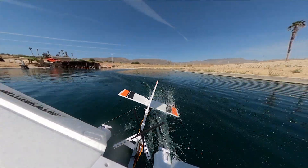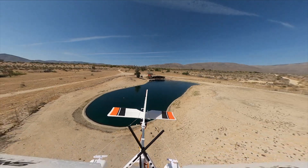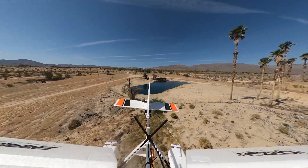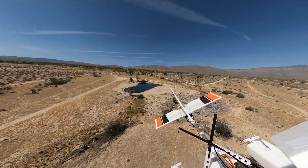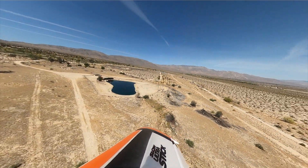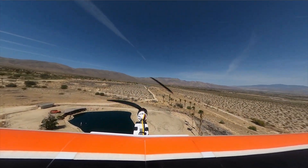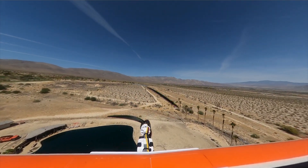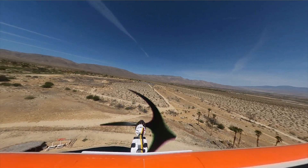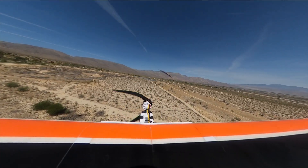Okay, it's taking forever to get up on step. I just about lost it there. Let's go for that tree. Yeah, it's a brick. I have elevator full up trim and I still got to hold back pressure on the elevators just so it doesn't dive. It's going to be really a handful to fly.